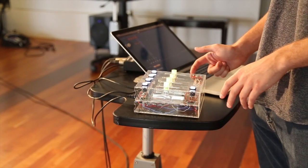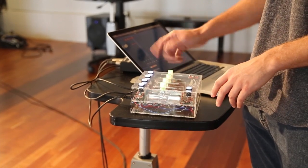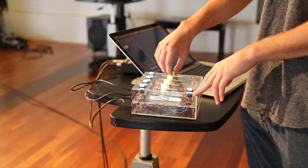On this far track over here, I've currently mapped this rotary encoder to a low-pass filter, so as you move it, it'll change the filter gate that's affecting this sample that's been playing. We'll just go ahead and launch this.